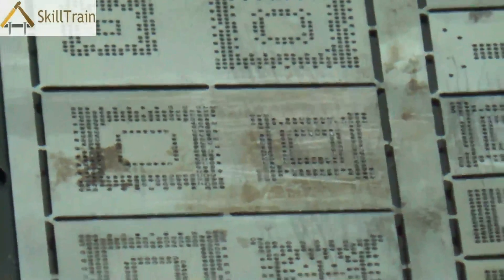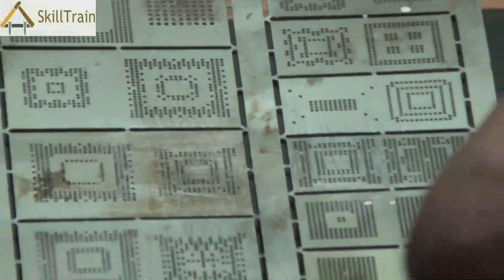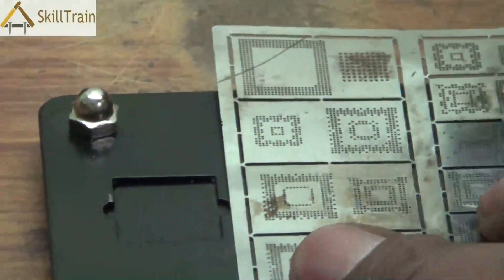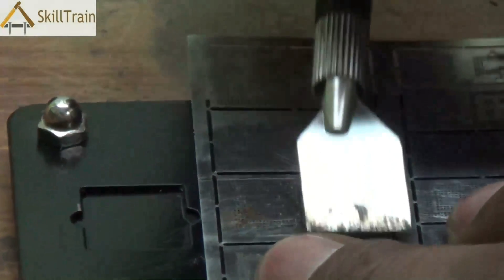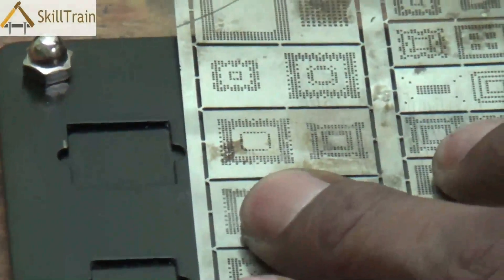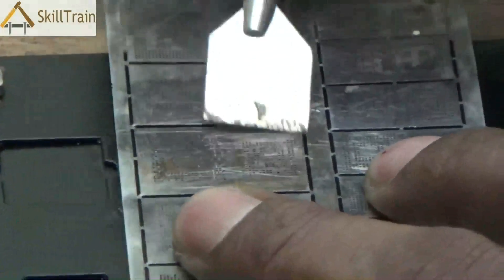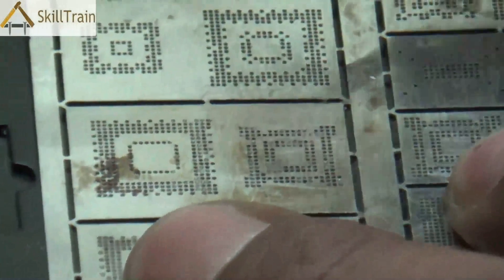The soldering paste is a black color paste that creates the soldering joints on the back of the IC. Use an applying device to take the soldering paste and apply it on these points. Through the holes in the reballing plate, the soldering paste will be placed on the back of the IC. Try it two or three times to ensure that all the holes are properly covered and the paste is applied adequately across all the holes.